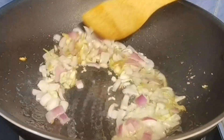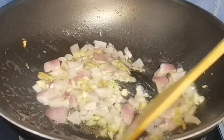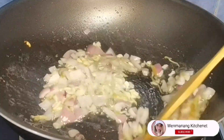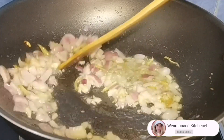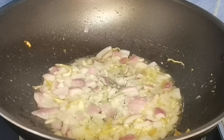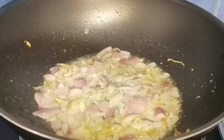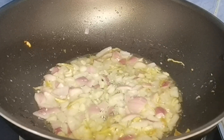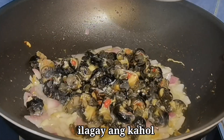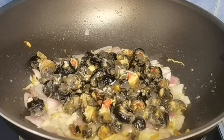Kakaiba yung gagawin natin sa kuhol guys — hindi natin isasama yung shell. Pinakuluan ko po yung kuhol and then tinanggal natin yung laman nito. After natin maigisa yung bawang, sibuyas, at luya, ilagay na natin ang kuhol. Kuhol na walang malay.